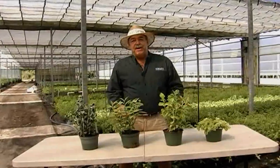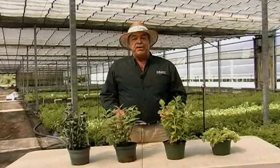Hi, I'm Kevin from Kraft Gardens. Kraft Gardens has over 200 different varieties in our product line. Today we're going to talk about Petalanthus.